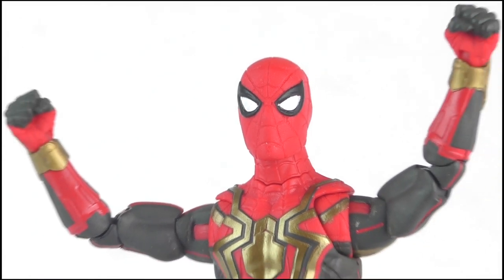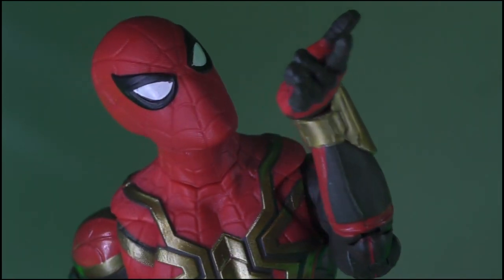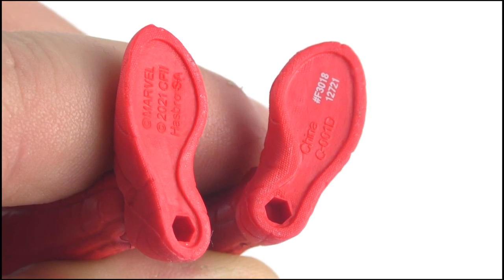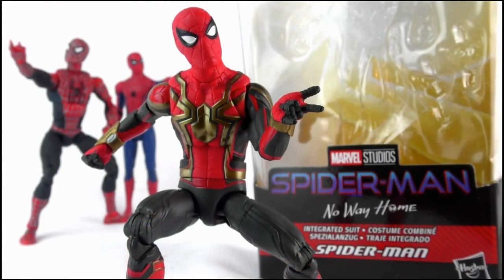I will say that the lack of accessories annoys me, as I would have liked something simple such as a strand of web which could clip over his wrist, or even a base with a peg, as that would allow for further exciting display poses. In the end, it's a great figure, and it's one that I was eager to pick up to represent one of the best Spider-Man movies in recent memory.